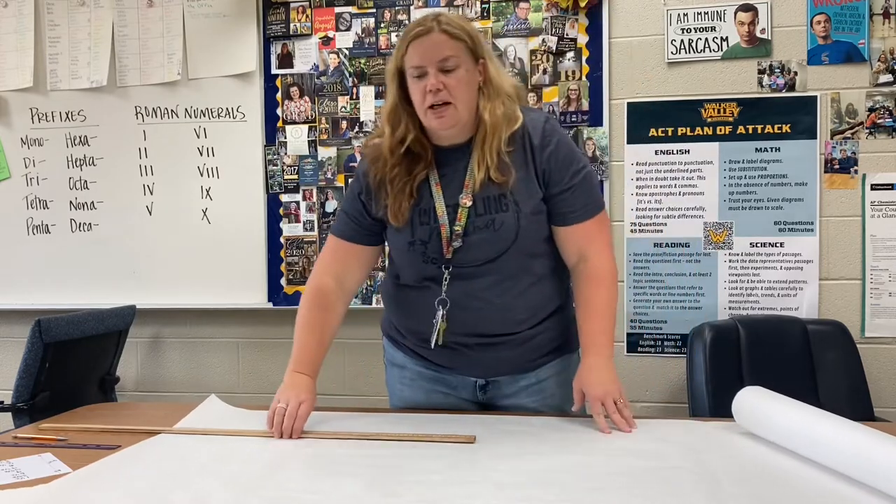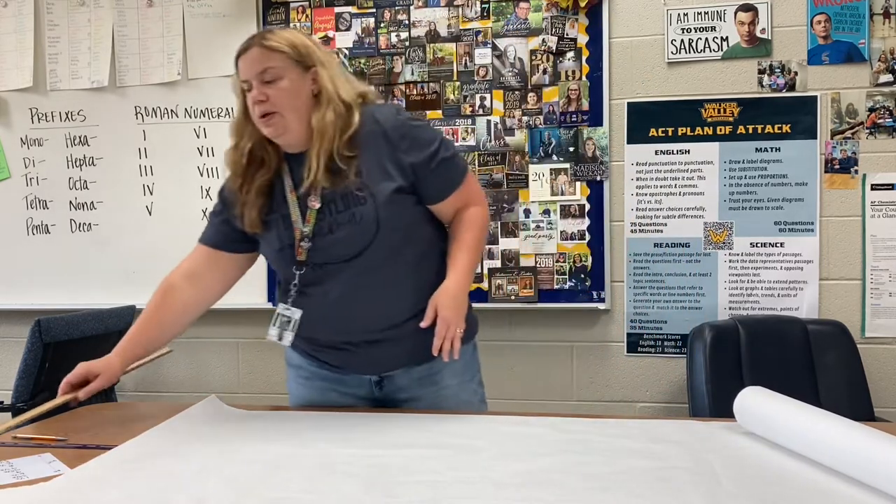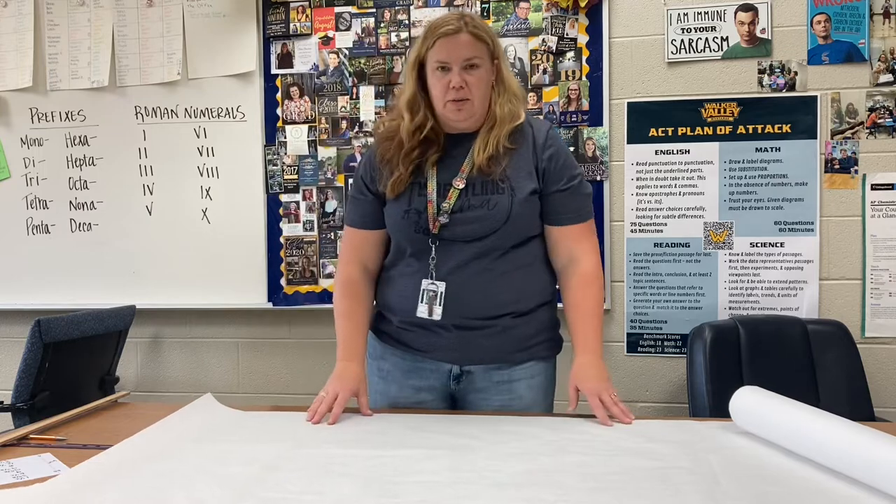Hey guys, Mrs. D here, and I'm going to show you how to make your pattern for your hot air balloon.